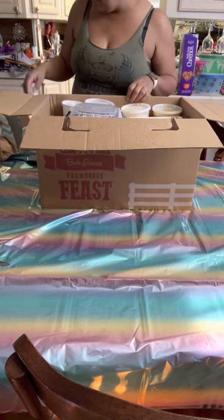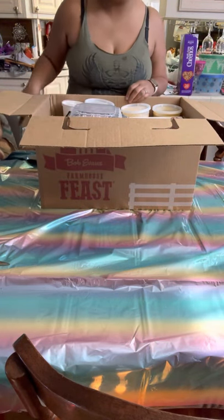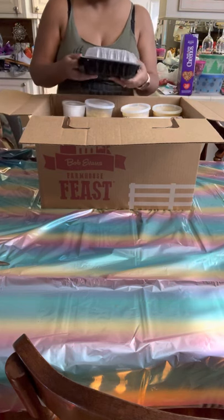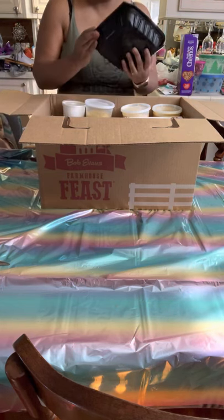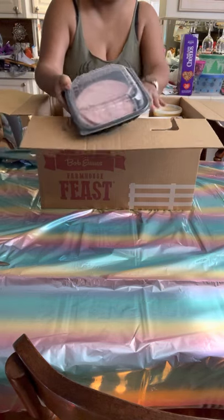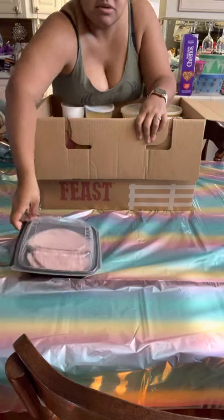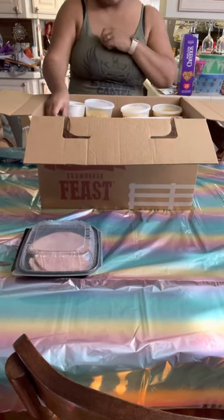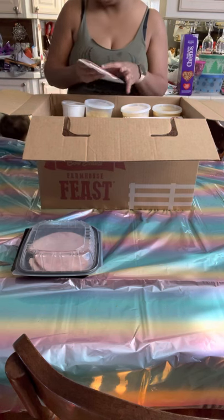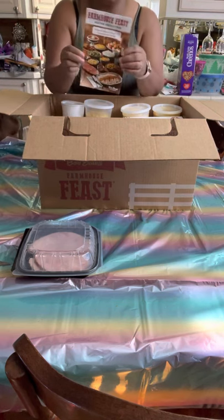My daughter has her toes on the table - silly little child of mine. They give you eight pieces of ham, which my family loves. I'm actually going to make an extra ham, but I didn't want to have to make a ton of food, so that's what really mattered to me.